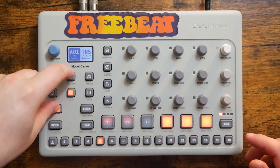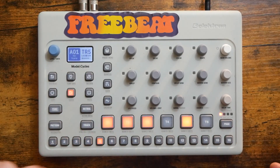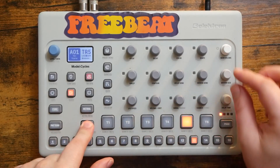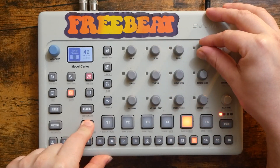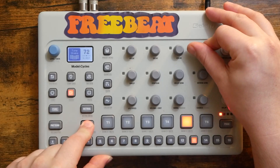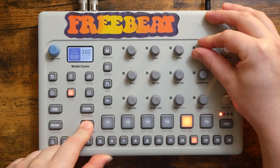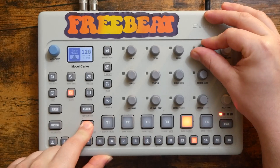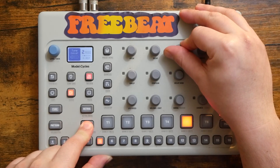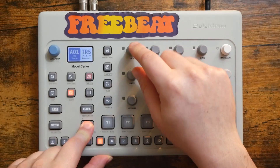Let me show you. Just for peace of mind, I'm going to make sure my pattern is saved again to the temporary area. I'm going to hold down Track for Control All and start to change some parameters. It's really obvious with the pitch.